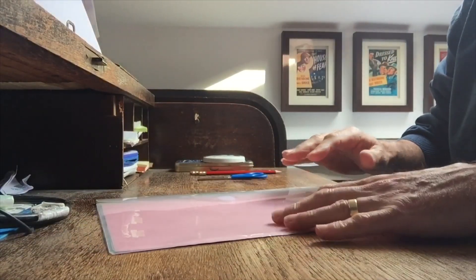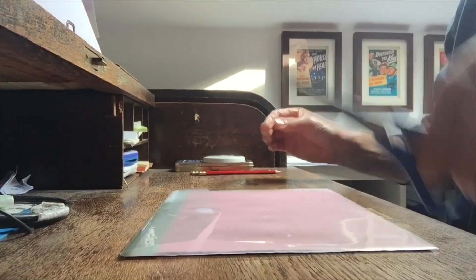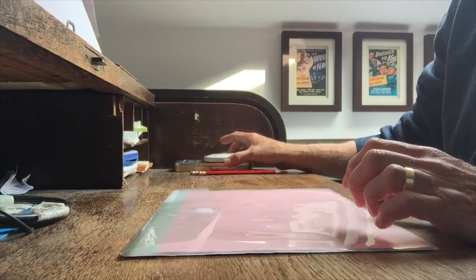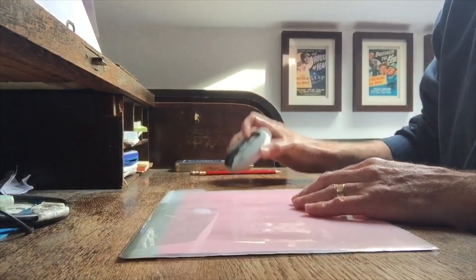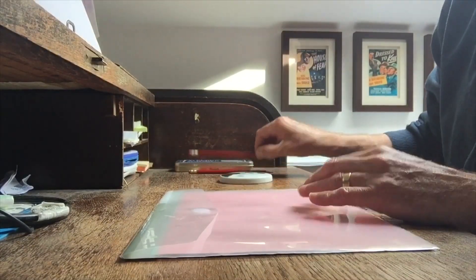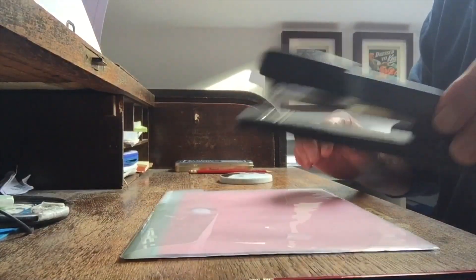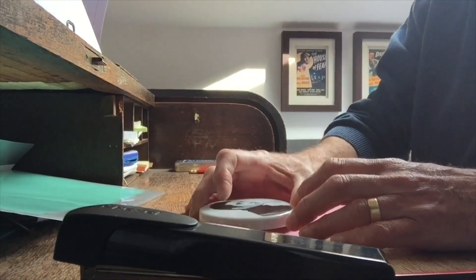You will need five sheets of A4 paper, some scissors. You can use compasses but I'm going to use a circular template — this one just happens to have a picture of me on when I was young. A pencil, glue or a stapler.